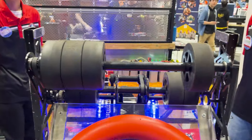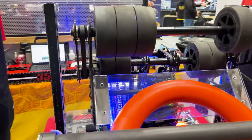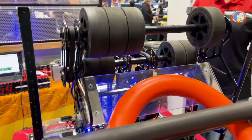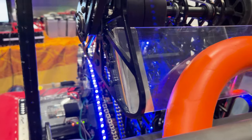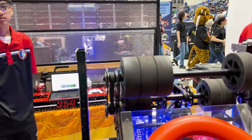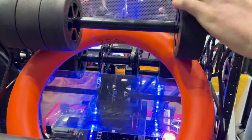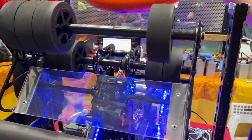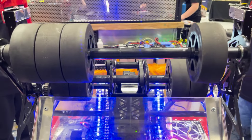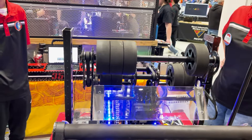We prototyped the top and bottom shooter and found the exact angle we wanted to be at the lowest position to score from the fender. Using the pivot, we were able to better flatten the trajectory of the note, and found that top and bottom rollers gave the best compression — currently a quarter inch. After our first tournament at Canadian Pacific, we originally had two wheels on each side, but by moving one wheel over we added more spin, allowing us to shoot from farther with greater consistency.